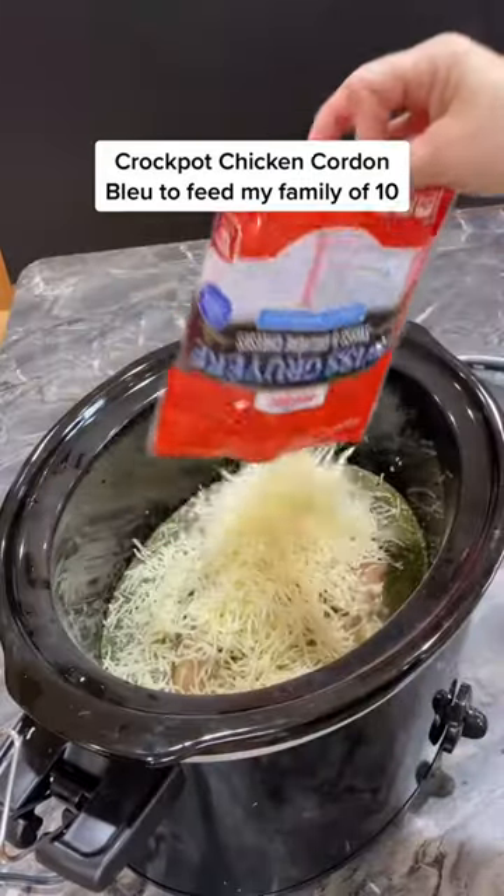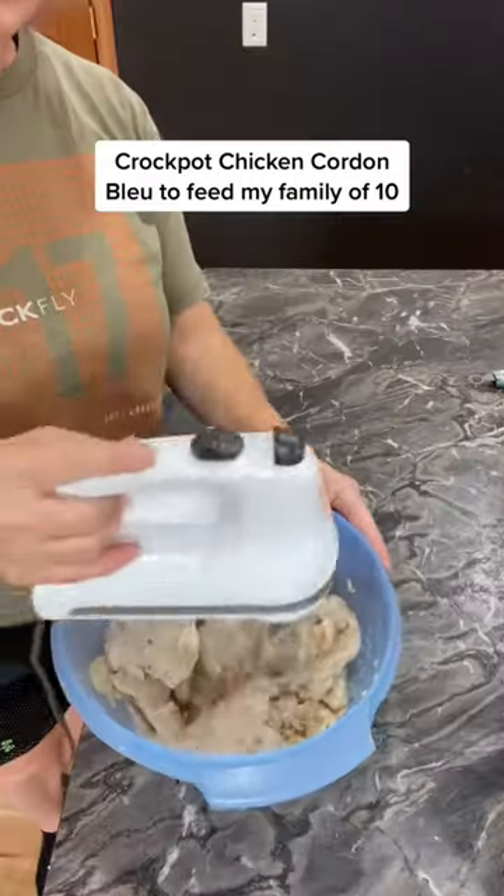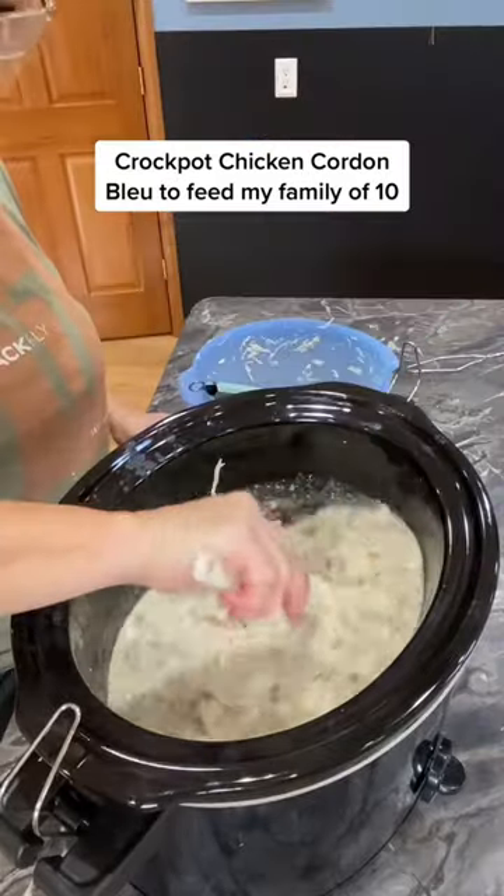Add 2 cups of chicken broth, a package of shredded Swiss, and 1 block of cream cheese, then cook on low for 3 to 4 hours. When that's done, remove the chicken, shred it, and add it back to the pot. Stir that up.